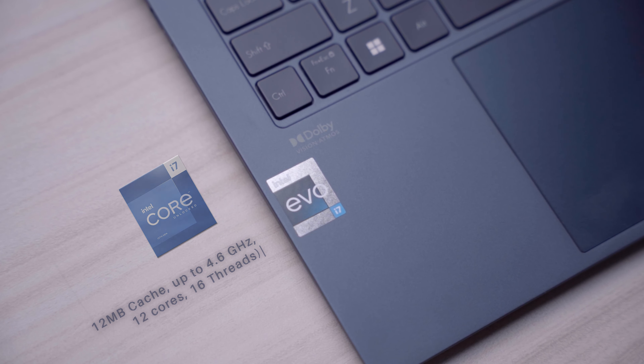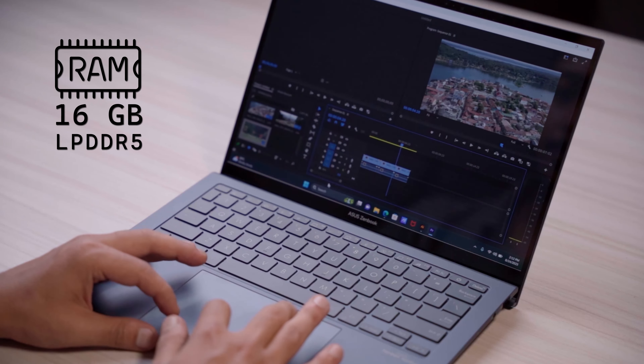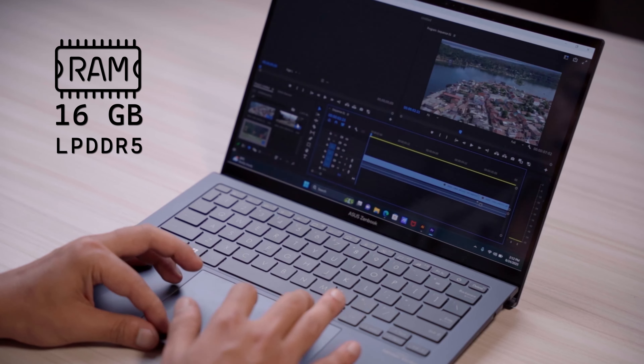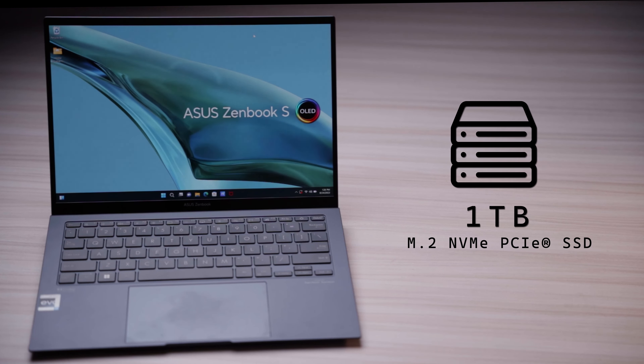The Zenbook S13 is powered by an Intel Core i7-13th Gen processor with 16GB DDR5 RAM, making multitasking super easy. It also packs a 1TB SSD, which is super fast, so your boot time will be extremely quick.